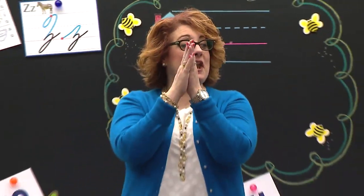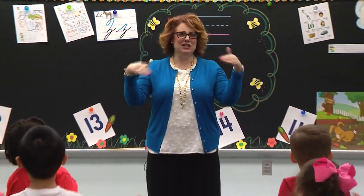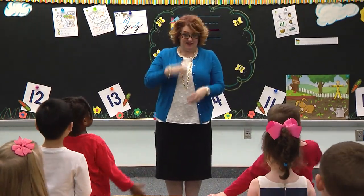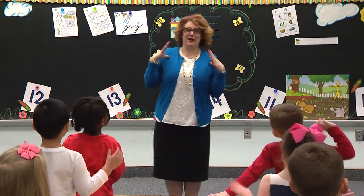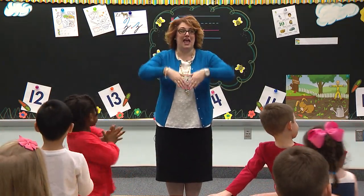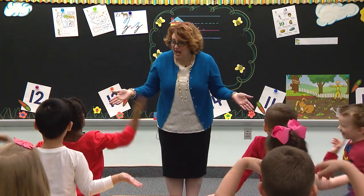Boys and girls watching, please join us as we say our poem about the zoo. Class, stand and tell me about the zoo. Before they open up the gates to let the people in, do you suppose the animals must dress up in their skin? And if the zebra's zipper stuck and penguin lost his vest, do you suppose the zoo would close till everyone was dressed?